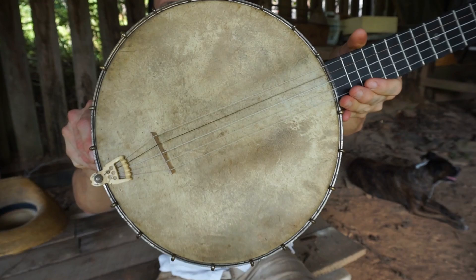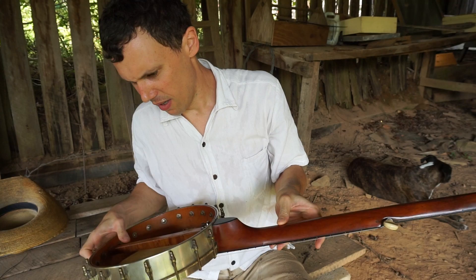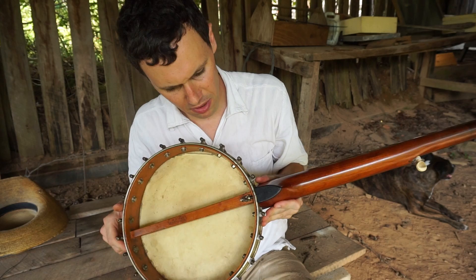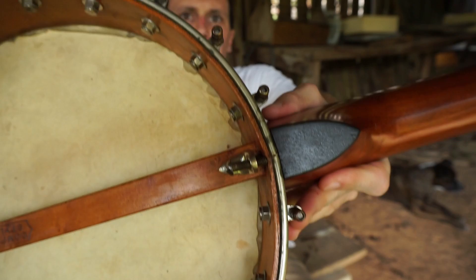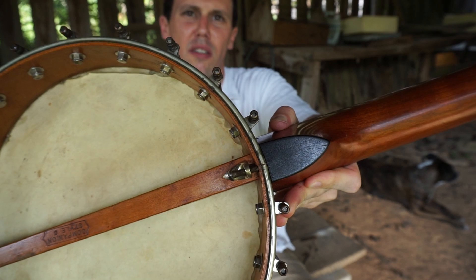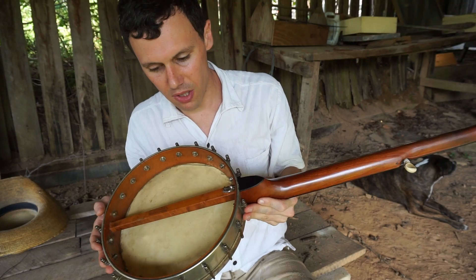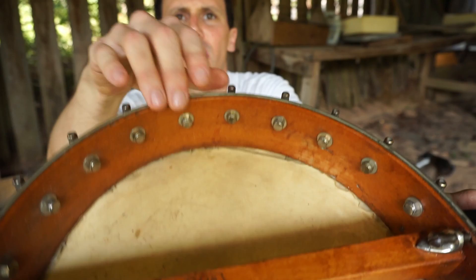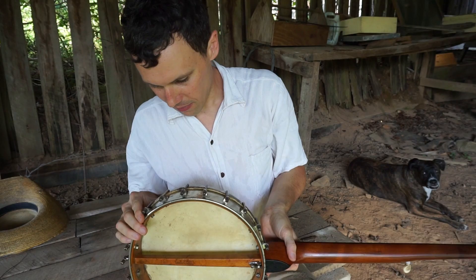That might be the original calfskin hide on it. This banjo was not played a lot — you can tell because there's hardly any finger grooves in the fingerboard, it's just smooth, spit-shiny polish. I couldn't find a whole lot of information on this Companion C model. One way you can tell it's a Fairbanks or a Fairbanks & Cole is it has that little bracket shoe type of fastener there that keeps the neck joint tight. I do believe this is not Fairbanks & Cole — I think this is 1890s, when Fairbanks & Cole went their separate ways. I always point out this has hex bolts inside as opposed to slotted bolts, which indicates a slightly higher-end instrument.